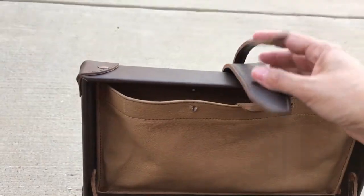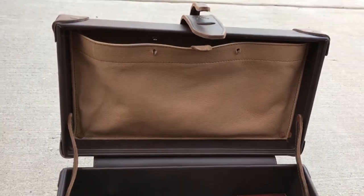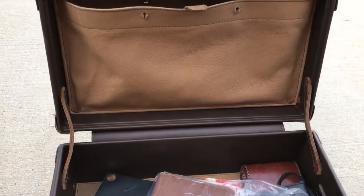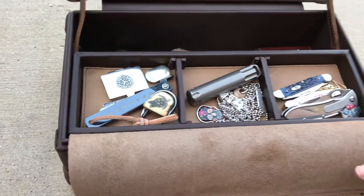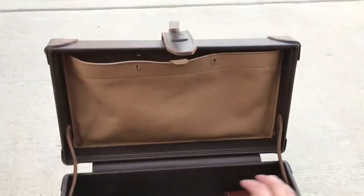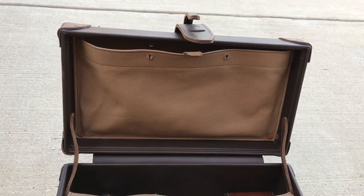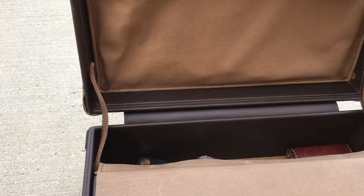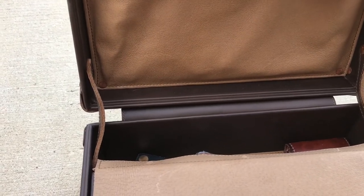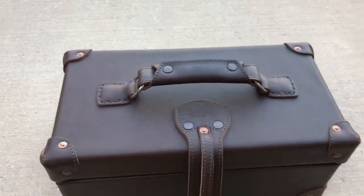One other thing I was going to mention is that I was really torn about the color, because I've been a hardcore tobacco fan for a very long time, but I do like the contrast of the outside being dark and the inside being light, because with the tobacco it's kind of a little monotone. Anyways, this is it — if you have any questions, let me know. Thanks a lot.